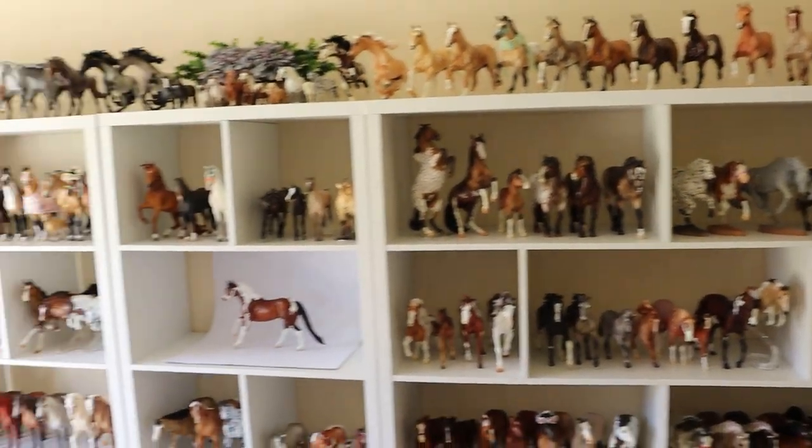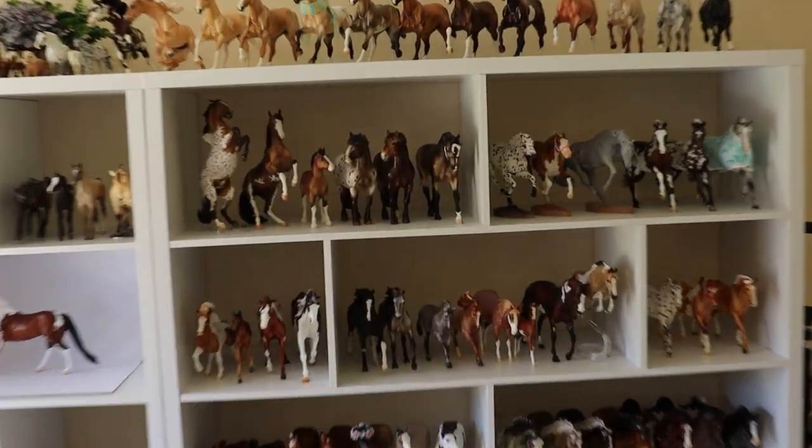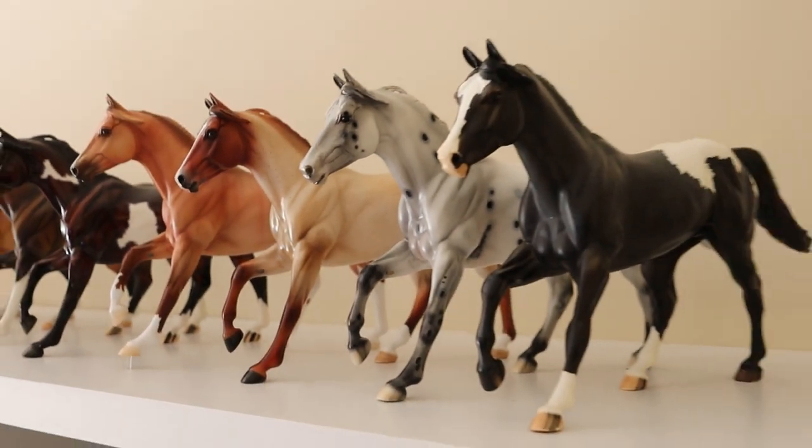The main categories are bay/brown, blacks, chestnuts, palominos, buckskins, and other dilutes which includes gruelas, duns, perlinos, etc. Then we've got appaloosas, paint/pinto, as well as roans, and other/mix — because I do have a pintaloosa in my collection that's a mix between a paint and an appaloosa. Now we have the fun task of going through all of my models. Also, there are sub-colors as well.